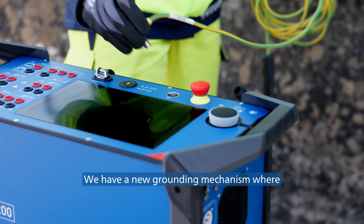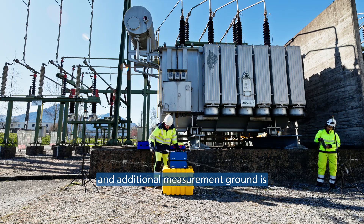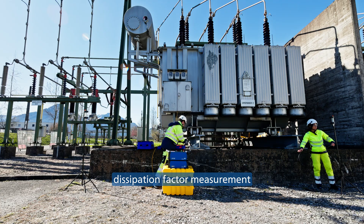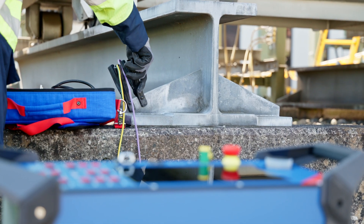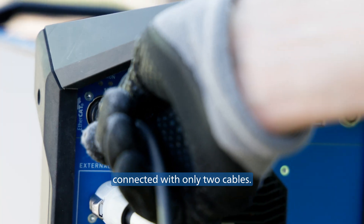We have a new grounding mechanism, where the grounding cable is visible on top of the device. An additional measurement ground is connected to the HVX10 for accurate capacitance and dissipation factor measurement, as well as for additional safety. The CPX200 and the HVX10 are finally connected with only two cables.